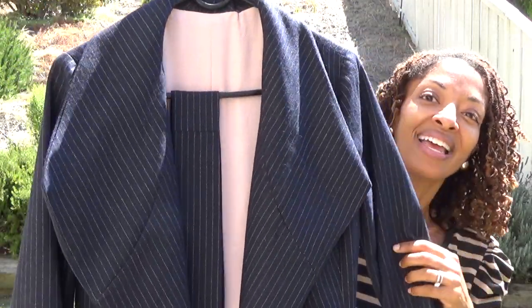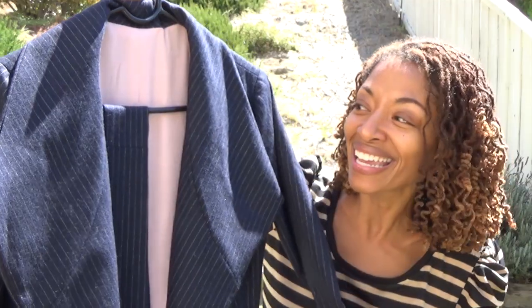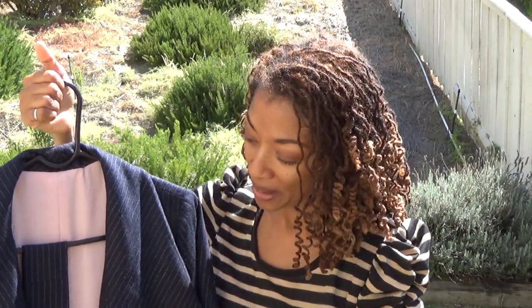It does have a belt and I really like it. On the pattern the collar is worn up, but when I actually put the garment on after I made it, I realized it could be worn three ways — with the collar up, the collar down, or just open like a regular coat. I chose to make the version without any buttons, though you can add buttons if you want.